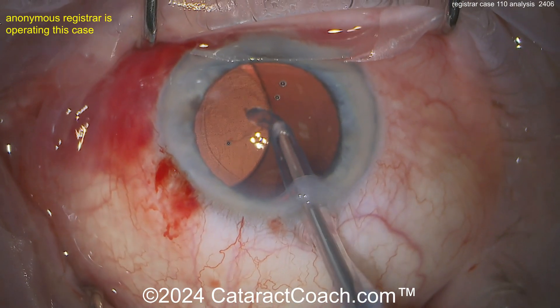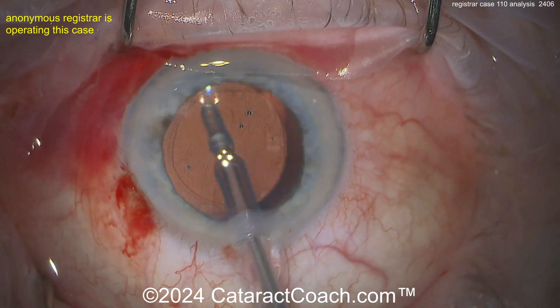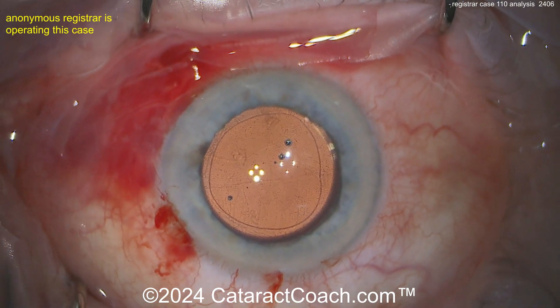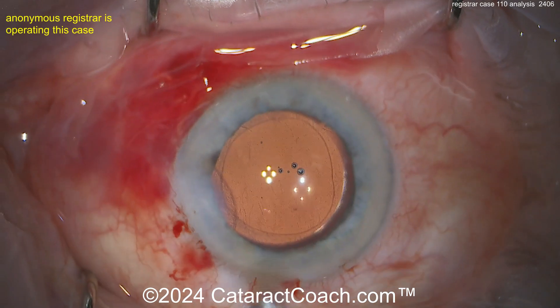You were doing great — fantastic job. Just keep in mind: figure out your fluidic settings. You shouldn't have that chamber bounce, that AC instability — the bounce bounce bounce. Don't want that. Beautiful — look at that, that's a fantastic-looking rhexis. Let's seal up the incisions here, nice and easy.